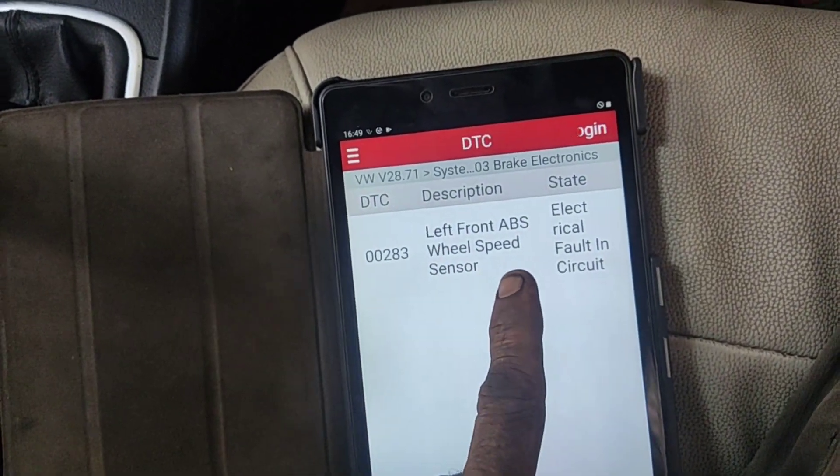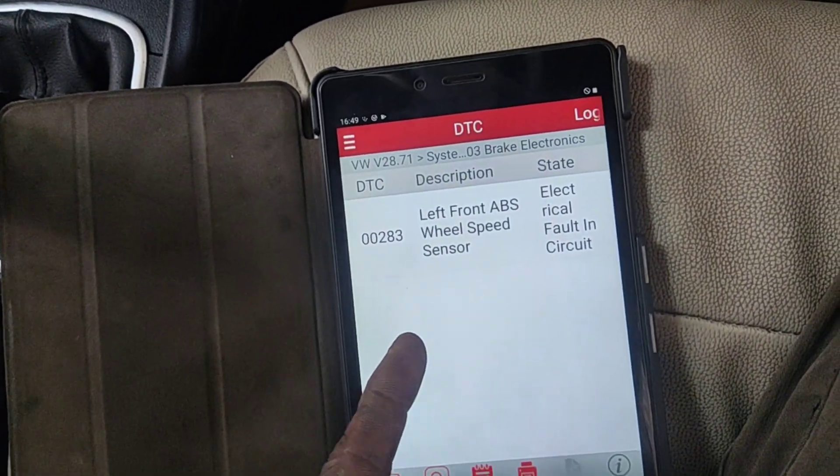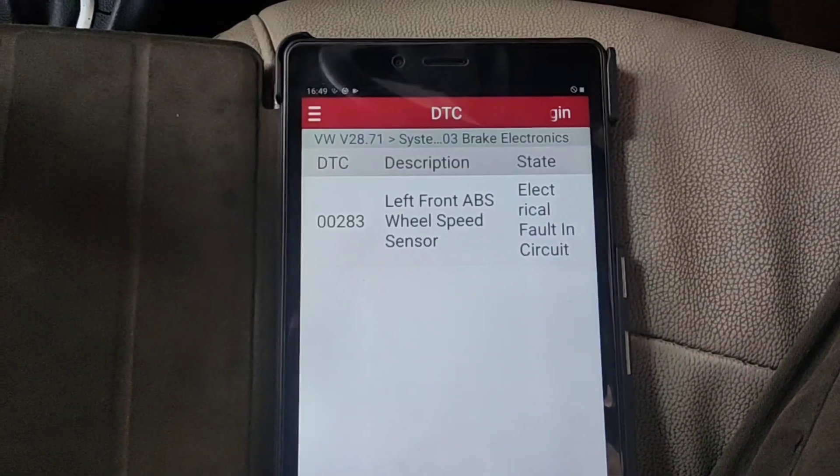Friends, we have a left side wheel speed sensor fault. I will check the front side wheel speed sensor.